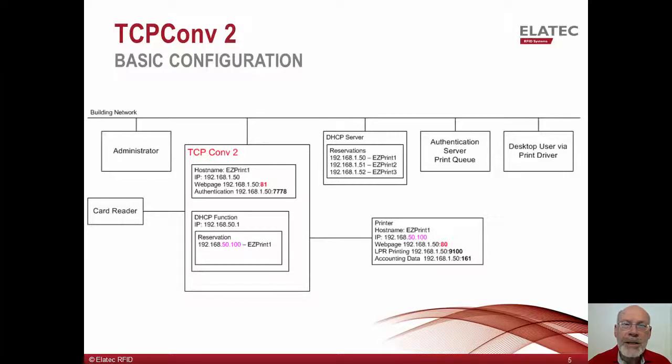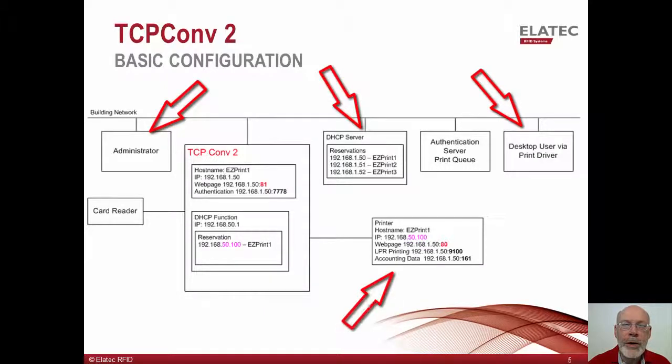In this slide, we introduce the TCP Converter 2 to the environment. In this view, there are seven players: the administrator, desktop user, DHCP server, printer, TCP Converter 2, card reader, and an authentication server.